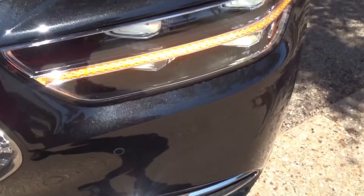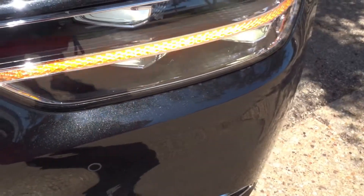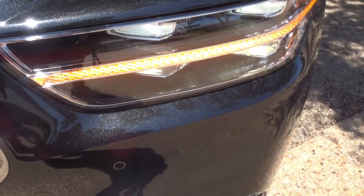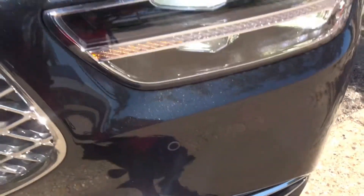Taking a look at the headlights, you have full LED headlights for your low beam and high beam, and also an LED amber turn signal — very nice, very elegant and fancy looking. There are no fog lights on the Genesis G90.